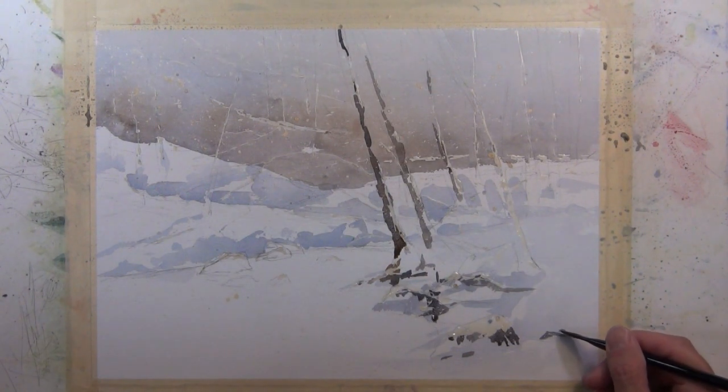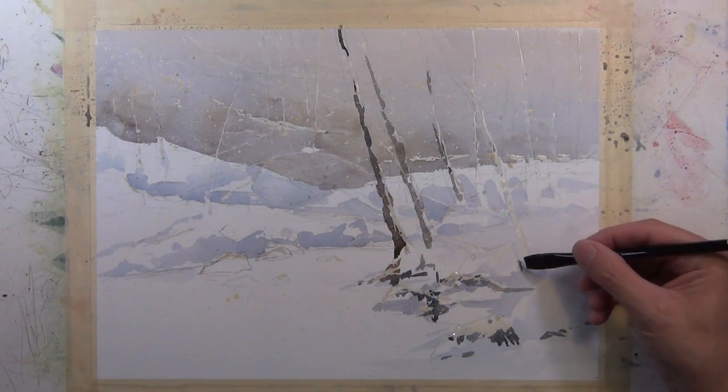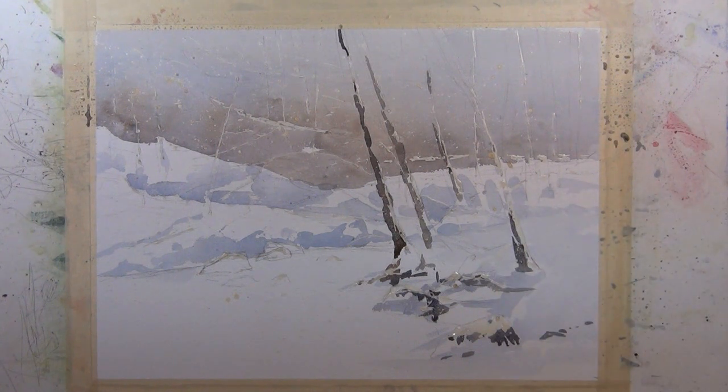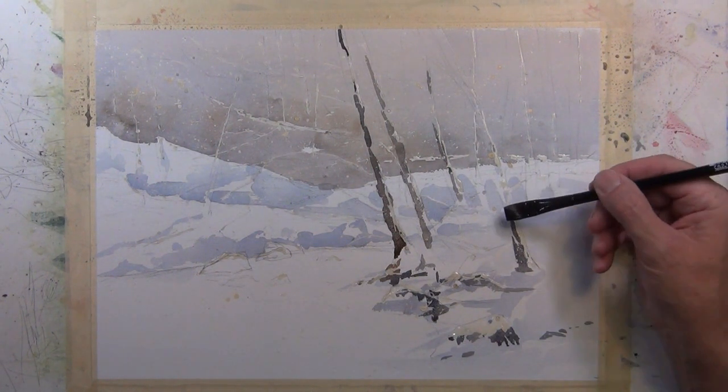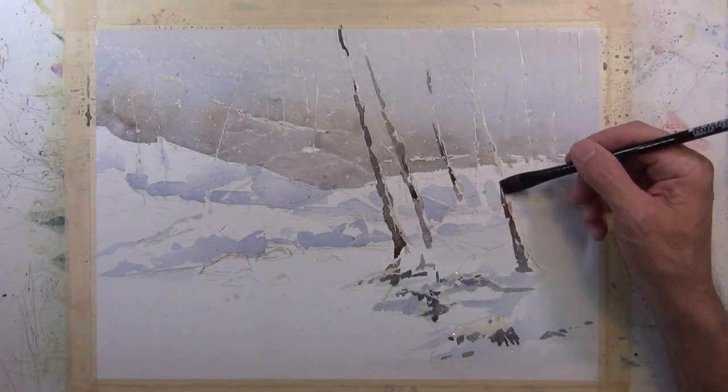All these dark values have been put in with a half-inch flat brush. I think people assume all you can do with a half-inch flat brush is paint a half-inch line — but that's not true. You can make it a narrow line, a dot, a dash, or a triangle. You just have to get the most out of your brush.